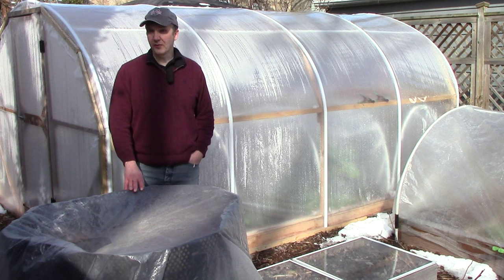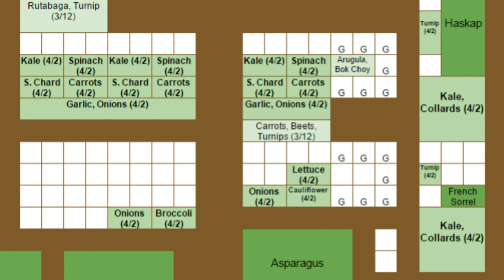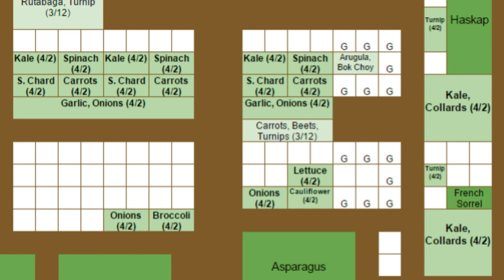April 2nd will be a very busy day in the garden. We'll sow a number of new crops and transplant a number of others. We'll plant Swiss chard, carrots, lettuce, and turnips directly in the soil with no protection. We'll also transplant kale, collards, and onions that were started outside and broccoli and cauliflower that were started in the grow room.